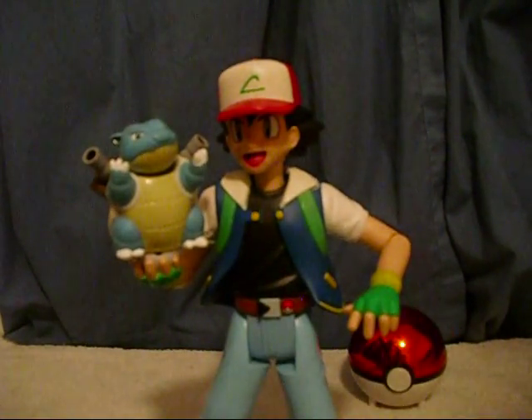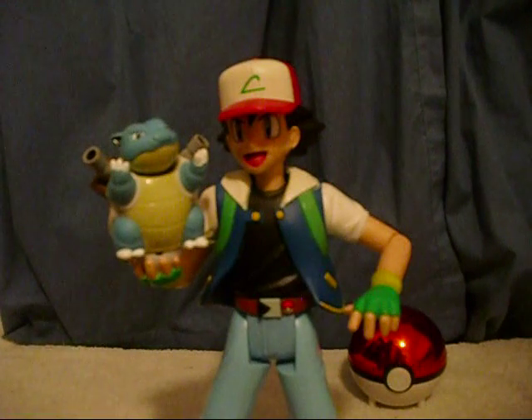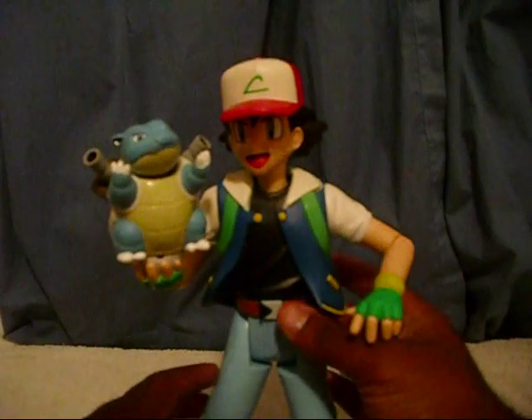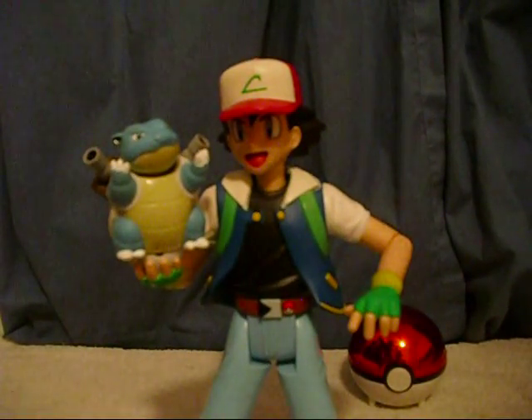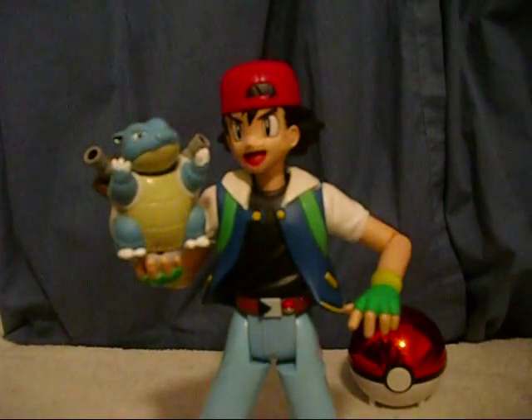Let's press no. 'Should we give it a nap?' Press yes. And we'll agree with Ash by pressing the ball. Now turn the hat — that's part of the toy function — turn the hat to activate Ash battle mode.